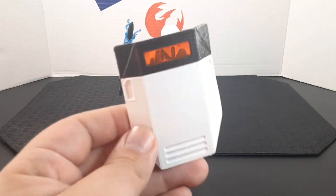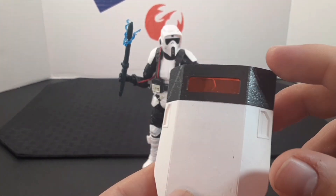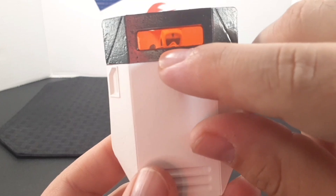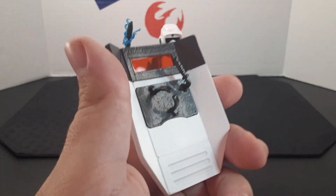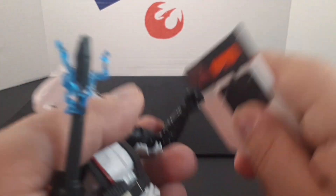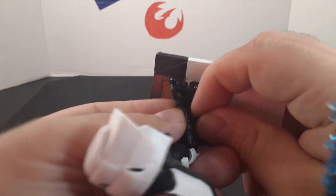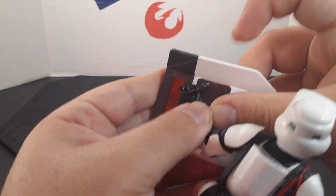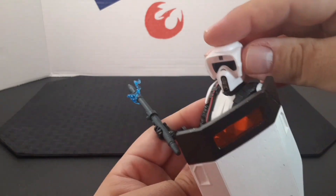He also comes with a riot shield. It looks very cool — on the bottom half it has a white color, on the top it has a black color, and on the top part there's a red or orange pane that you can see through. On the back you can find the handle and the arm clamp. To equip the shield, slide in the grip and make sure the arm clamp is snug around his arm. Once the clamp is on his forearm, it looks really cool.